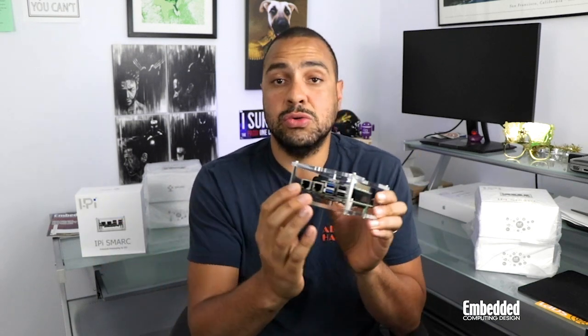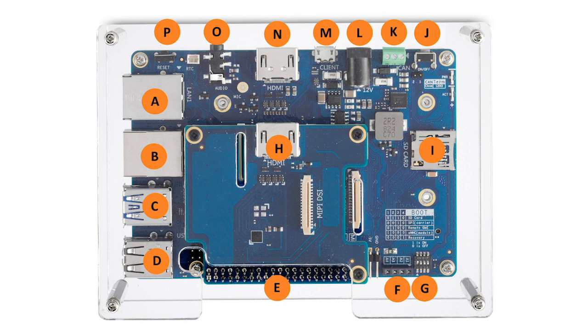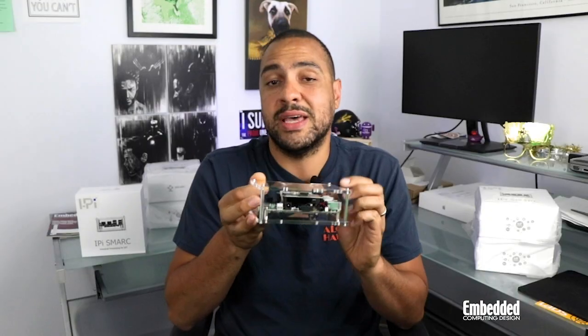You usually wouldn't use a COM architecture for rapid prototyping because they rely on application-specific carrier boards, which can be time-consuming to develop, and you usually only want to spend that time when you're optimizing your final COM-based system design. However, the iPi carrier is simple yet general purpose, and that gives prototypers the flexibility to evaluate a range of signals like the two 10-100 megabit-per-second LANs here, four USB 2.0 ports, one USB 2.0 on-the-go port, four-lane MIPI DSI, two-lane MIPI CSI, and serial interfaces like CAN, SPI, UART, and I2C, so on and so forth.